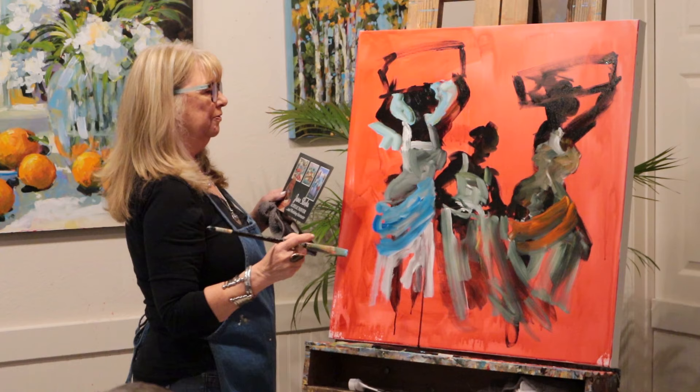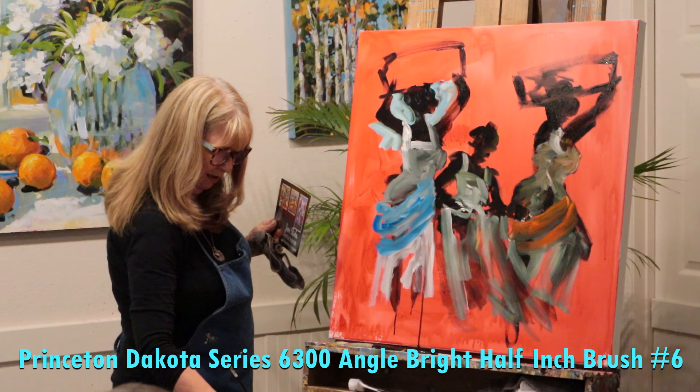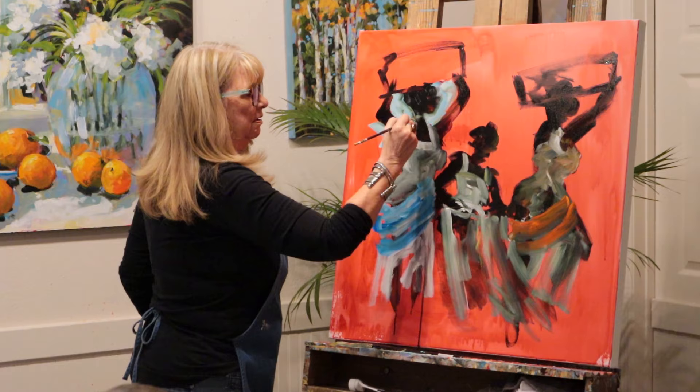I don't like her profile so much, so I might just try to repair it a little bit with a smaller brush - my smaller angle brush. This is the hardest thing to do in front of people, because you just don't know how it's going to go. I like that a little bit better.